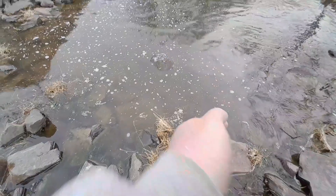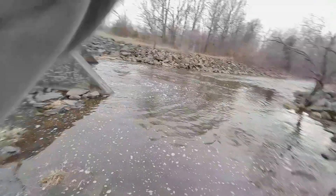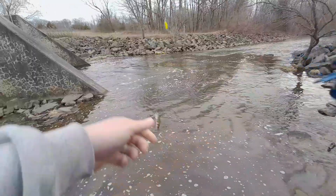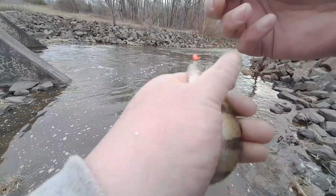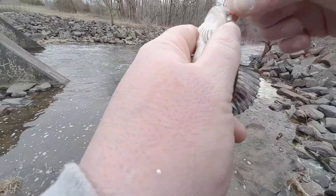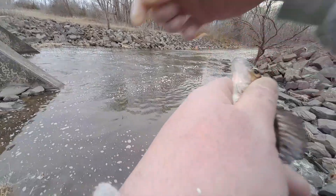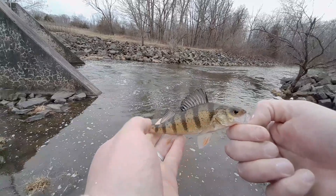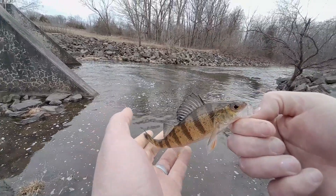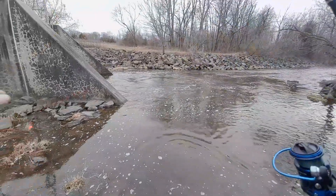Eating everything down there. It's another yellow perch. I've honestly lost count on how many I've got this size. But hey, any fish is a good fish. It's March 2nd, about 57 degrees outside — spring is coming.